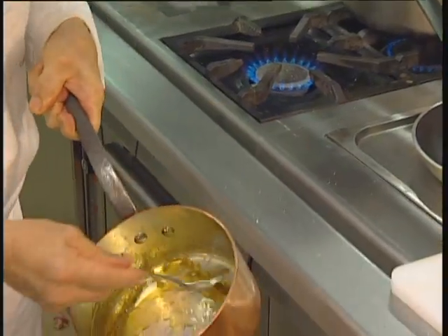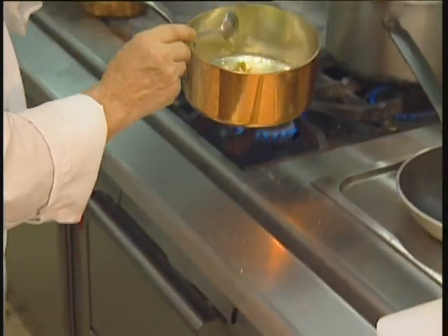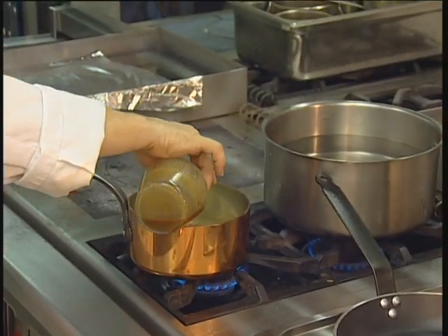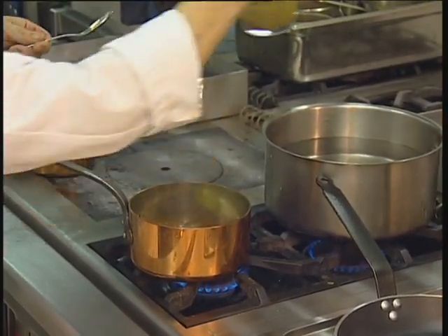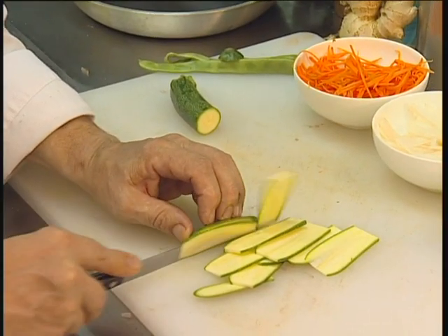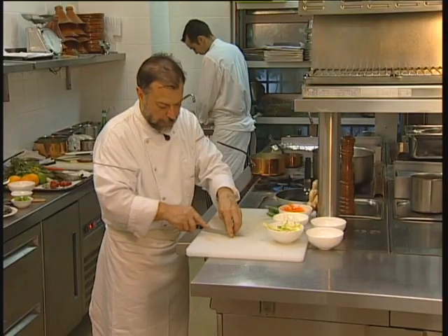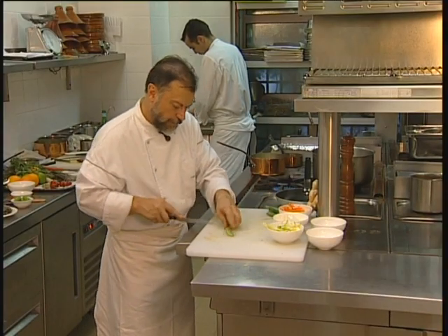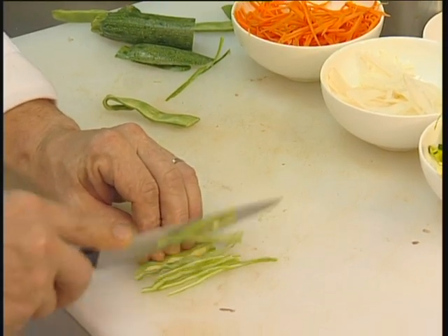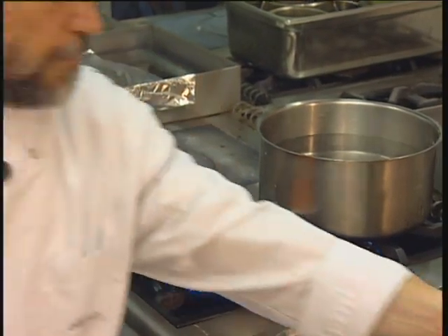Now I'll finish this sauce, just slightly caramelized, and I'll add a touch of meat juice. Now I'll make the little vegetable julienne. These are filaments from the vegetables, from the beans, which I'll embellish a little. Little Asian sort of style.